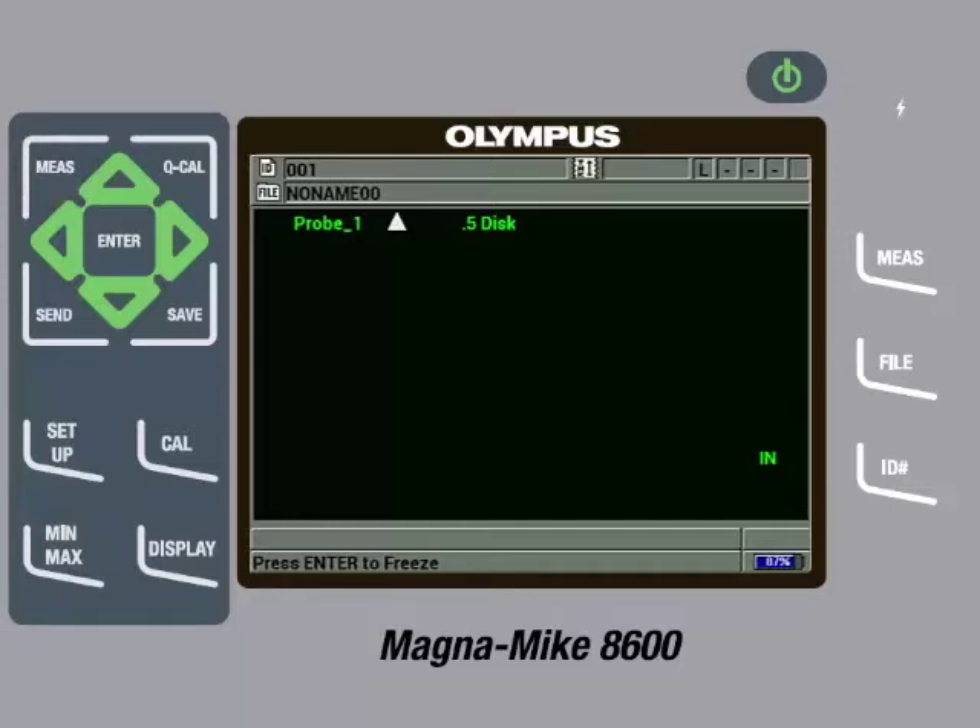On the main measurement screen, the instrument will now display a white triangle to represent the chisel wear cap and it will show .5 disc for the target being used. Before beginning to calibrate, it is good practice to make sure the wear cap on the probe is screwed on securely and the instrument is in an environment with ambient temperature that is free of magnetic interference. The instrument should be in a location that it will be used in on a regular basis.